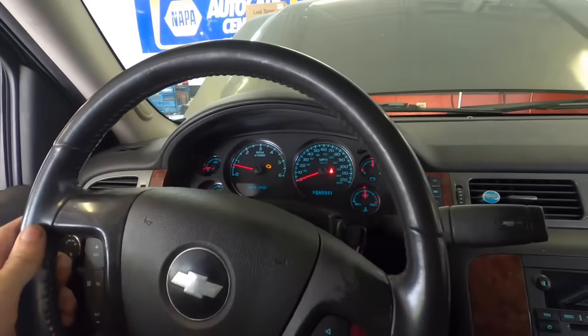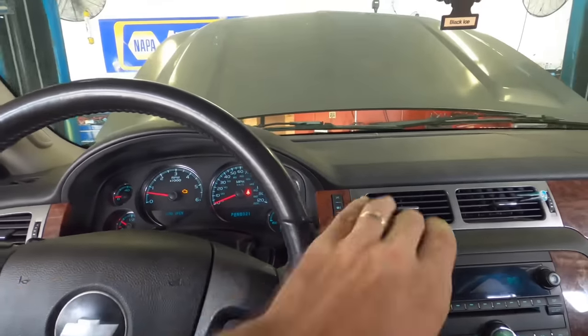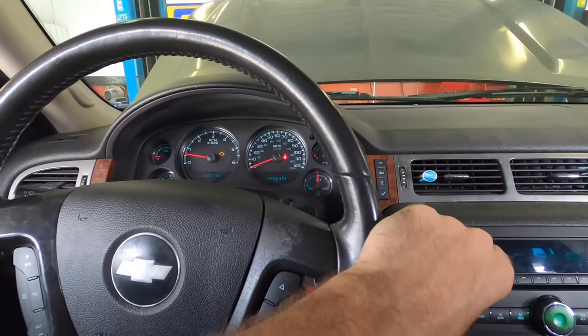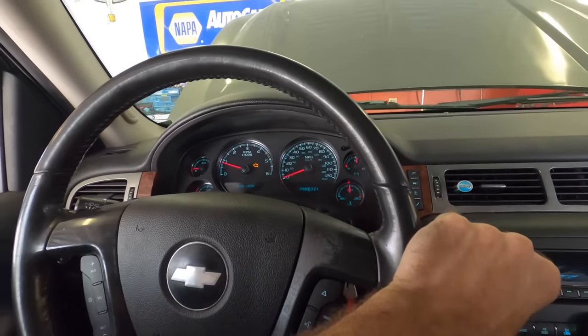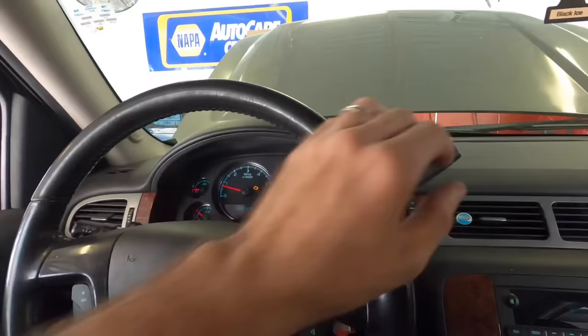That felt pretty normal. I'm not going to drive anywhere just yet - I just want to make sure it doesn't slam into gear. I still have that weird noise. The ratio is not right - it doesn't feel like it's in first gear.